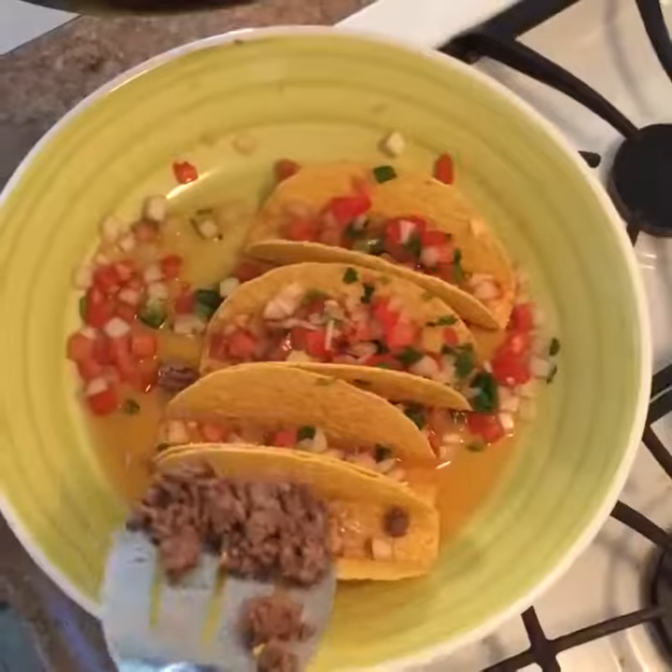Henny! Next, you're going to prepare the tacos. You're going to make it pretty. Don't forget the cheese. You're going to turn up the lettuce.